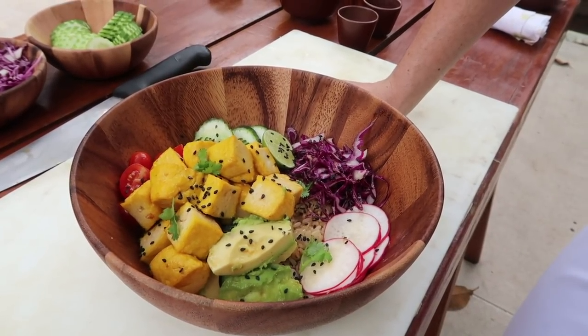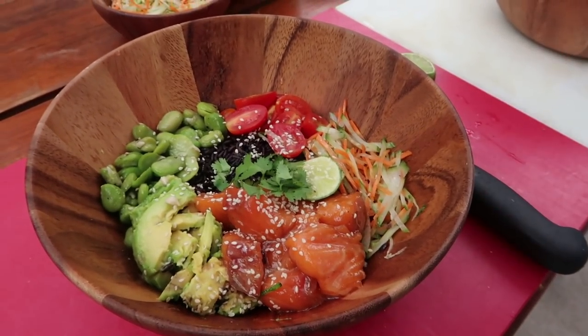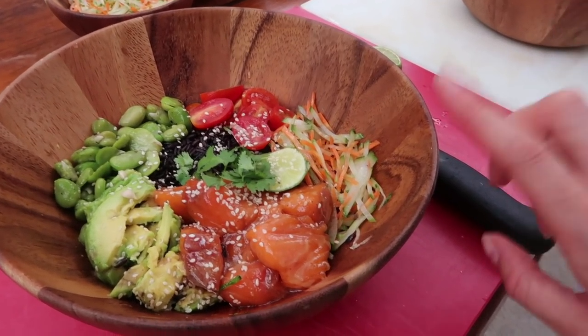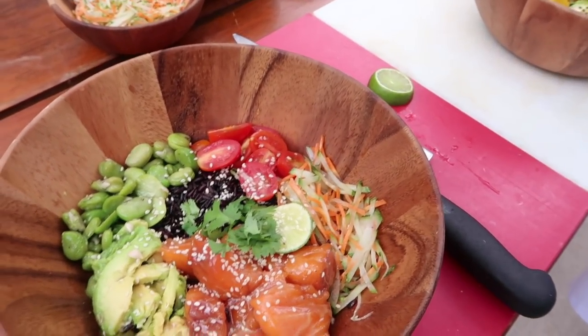We've done the miso soy dressing — looks fantastic. And then we have the salmon bowl with salmon, avocado for nice healthy fat, beans, tomatoes, shredded cucumber and carrots, berry rice, and a little bit of curry. This looks absolutely amazing. I did a workout this morning, so I really think this is a perfect post-workout meal because it has a lot of protein — good fuel!